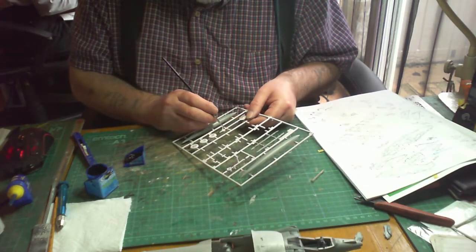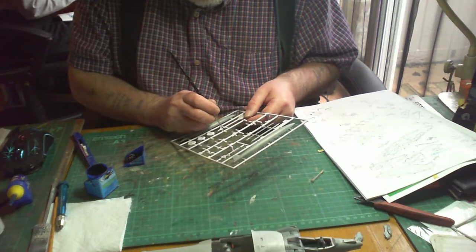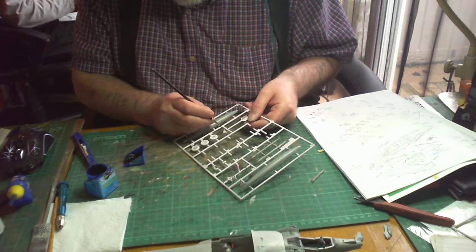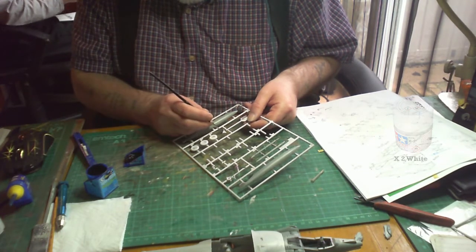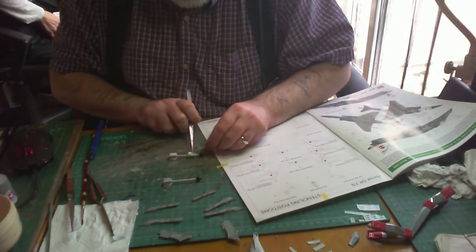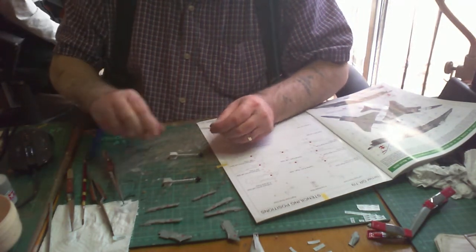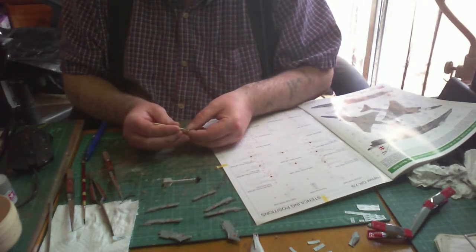Now that the glue's dried on the missiles, I'm first painting the tips in Revell Aqua 08 matte black, then moving onto the body which will be painted in Tamiya X2 white. Once everything is dry on the weapons, it's time to put on the decals — they're very small decals, but a good pair of tweezers and a cocktail stick are the ideal things to use for these tiny little decals.